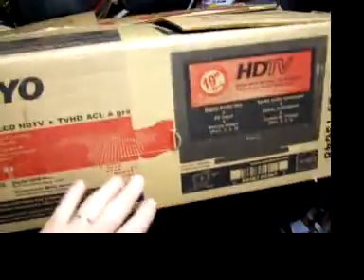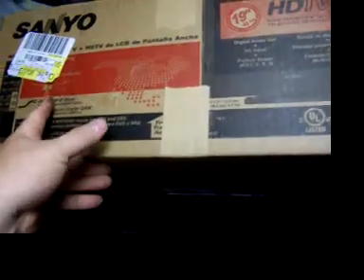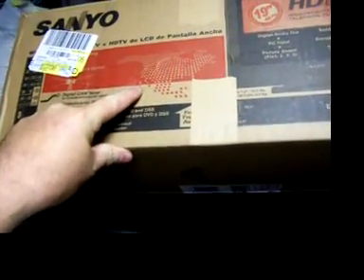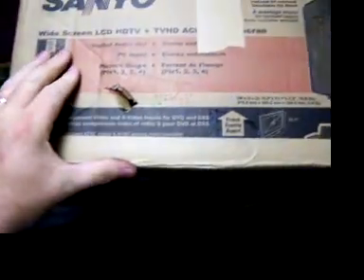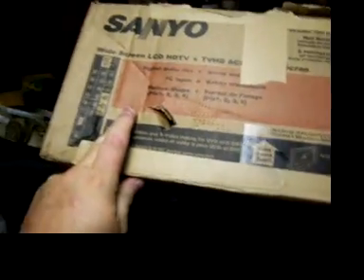We have the box right here. A couple of notes: there's a big scuff mark and a puncture wound right here. If I turn to the side, there's a significant hole — another puncture wound — like it was slammed, and you can tell by the folding that this box was damaged.